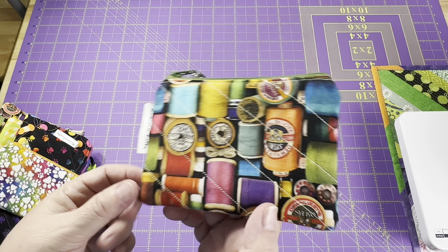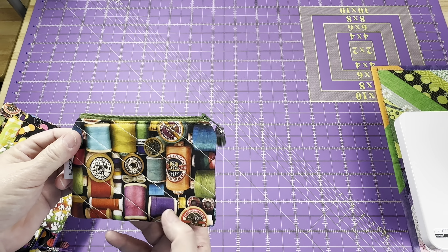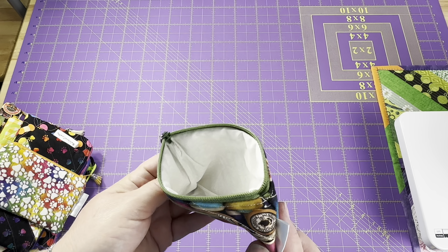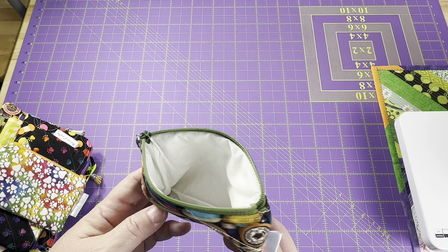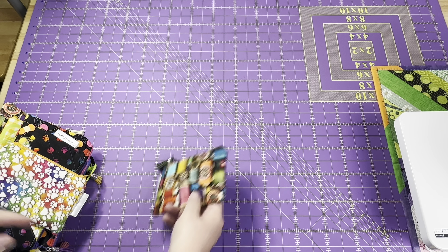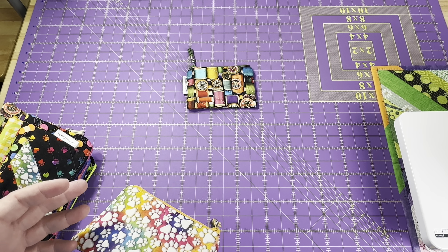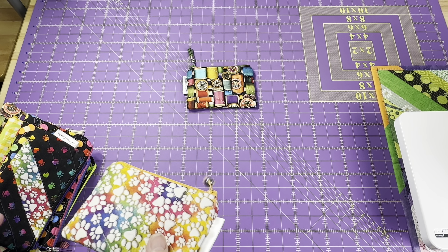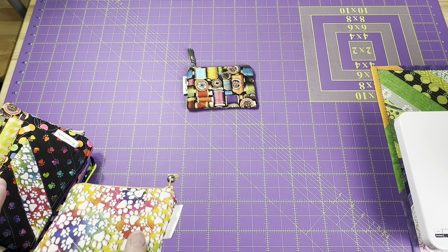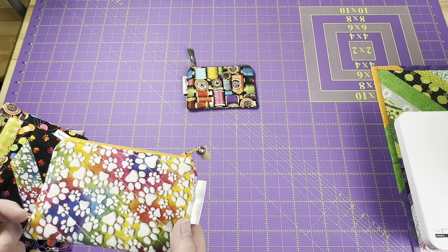I have some sewing thread fabric on a black background. It was hard to come up with a zipper for this but I saw that there was a lot of green in it, so I went with a dark green zipper. This one has a light gray with a little print on it on the inside for the lining.